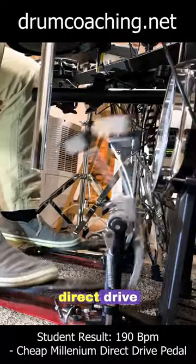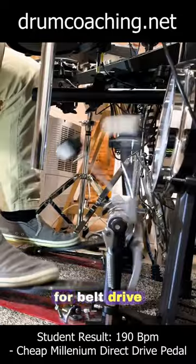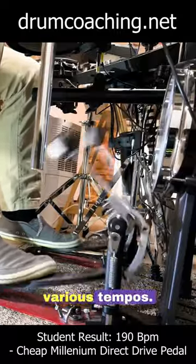Chain drive versus direct drive pedals. Chain drive pedals are easier to control. The same is true for belt drive pedals as well. Many beginners find this forgiving. With these pedals it's easier to control the beater swing at various tempos.